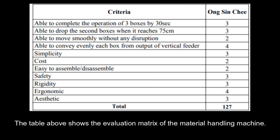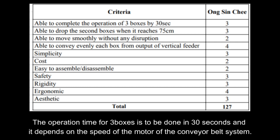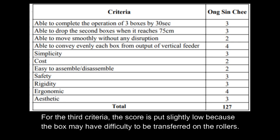The table above shows the evaluation matrix of the material handling machine. Based on the criteria, most score 3. Firstly, the operation time for 3 boxes is to be done in 30 seconds, and it depends on the speed of the conveyor belt system motor. Its scoring is 3 because the experiment has not yet been done to confirm the speed of the conveyor belt. Same with the second criteria, which is to drop the second box when it reaches 75 cm — the experiment hasn't been done to confirm the speed of the conveyor belt. The third criteria — able to move smoothly without any disruption — is scored slightly low because the box may have difficulty transferring onto the rollers.